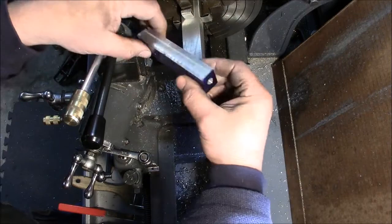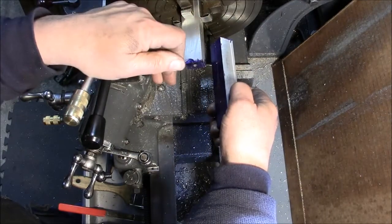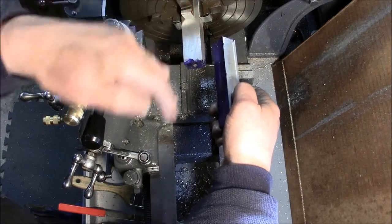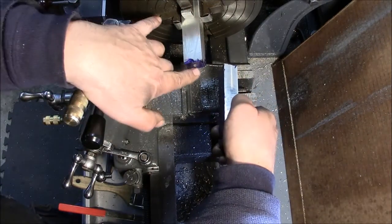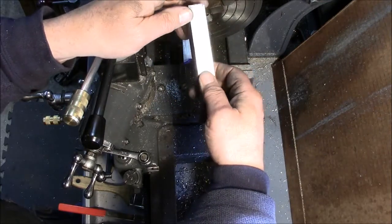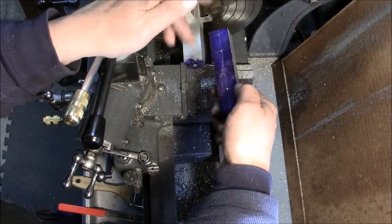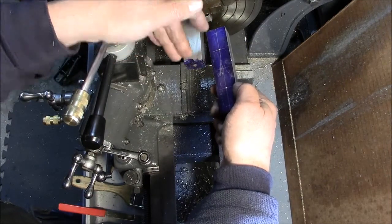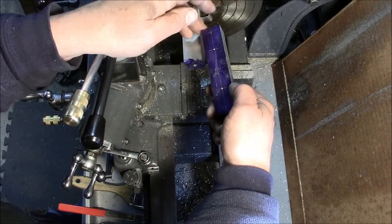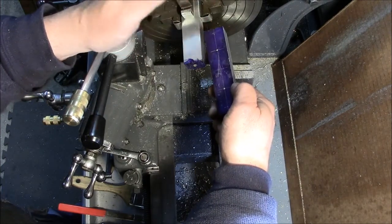I've got to line bore it, and I'm using a four-jaw chuck setup, mic'd in, indicated in, and then I'm using the tail stock to bore a pilot hole and then a larger hole, and then I ream it. The issue I've been having is it's a deep hole, so I've got to clear the chips, so it's a lot of loosening the tail stock, backing it out, clearing the chips, lubing up the bit, and putting it back in.